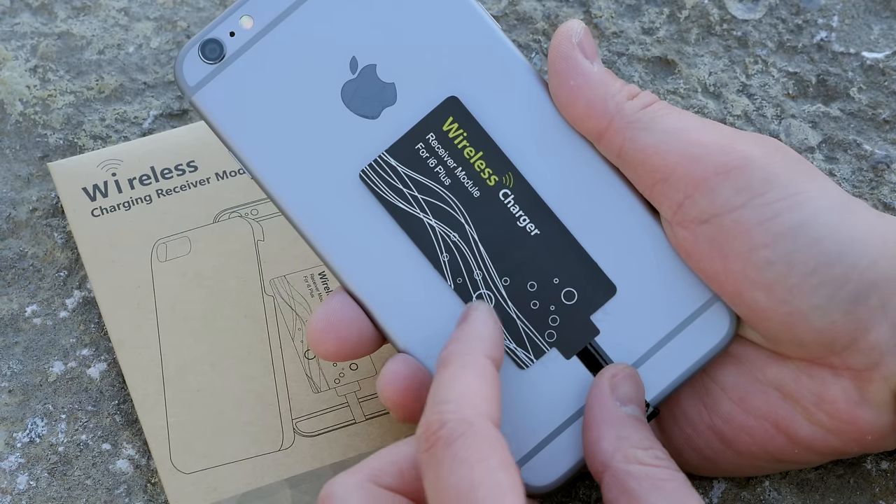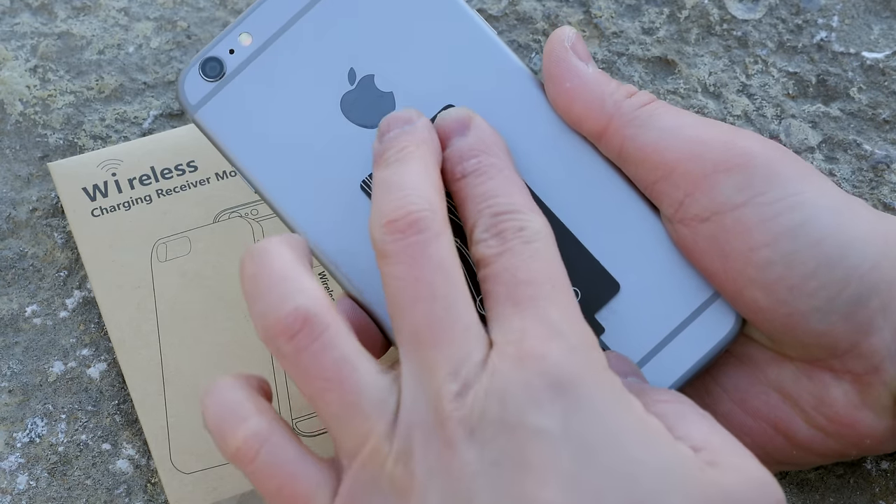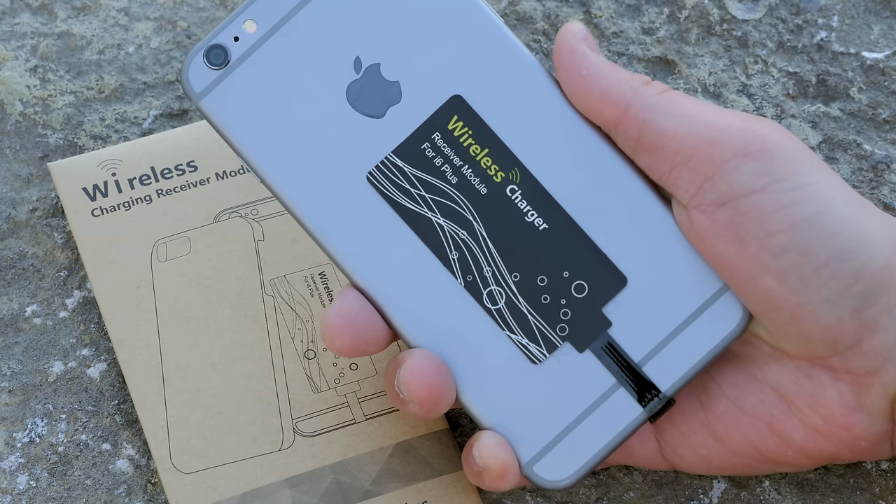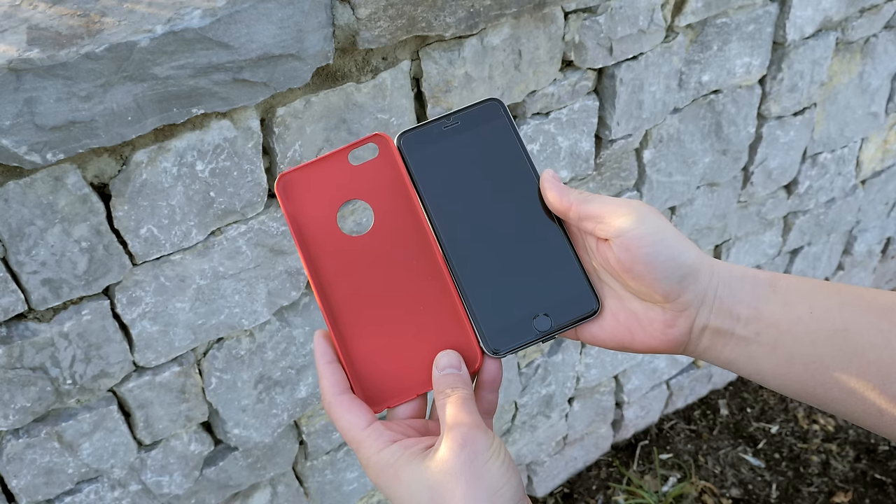There's a little bit of adhesive on the back of this module, and all you have to do is push down a little bit to get it to stick on the back of your iPhone — and that's literally it. Super easy installation.